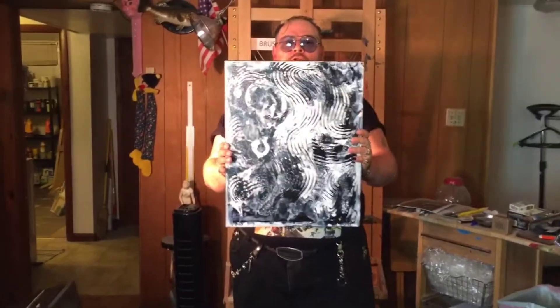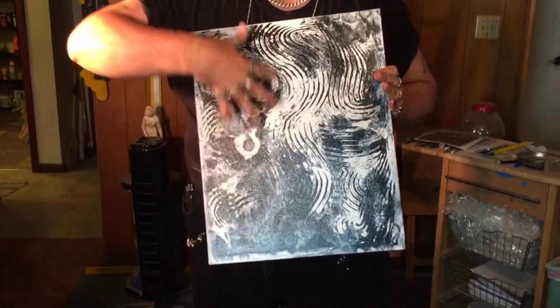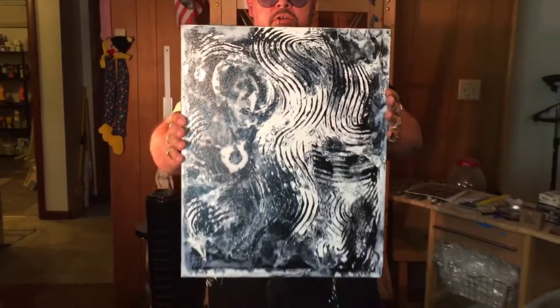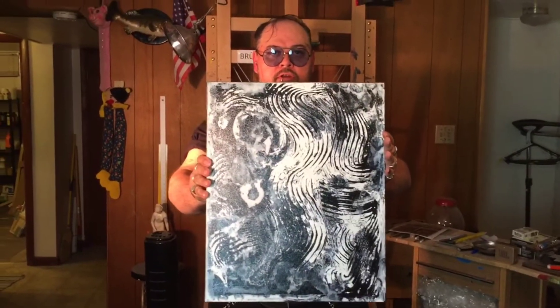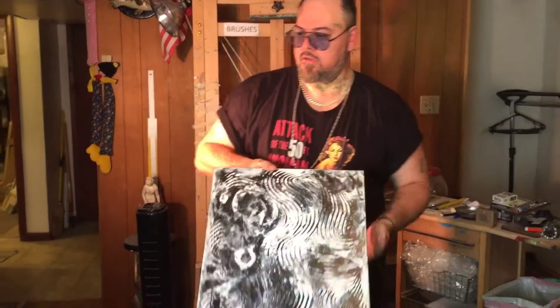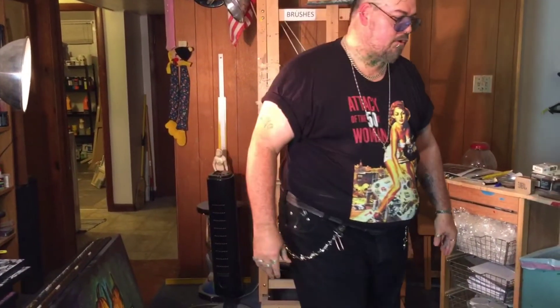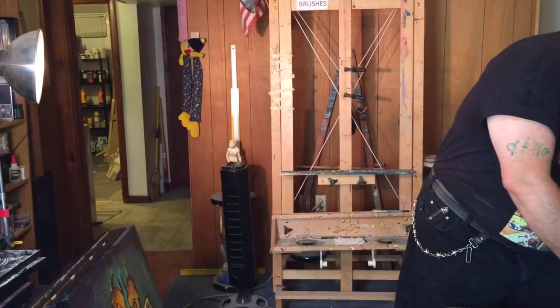Another one called 'Dance in the Dark' — as you can see in the composition I made a wiggle and dance in the middle. A very good piece. These are 16 by 20, 16 by 24, 18 by 20 — big sizes.